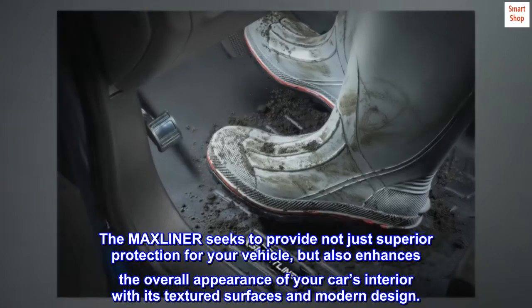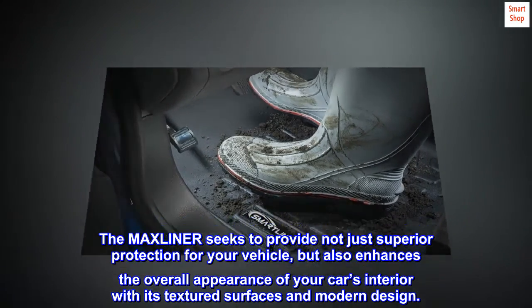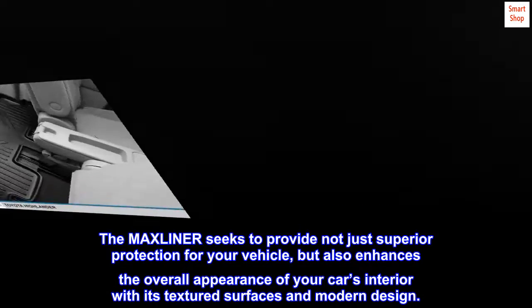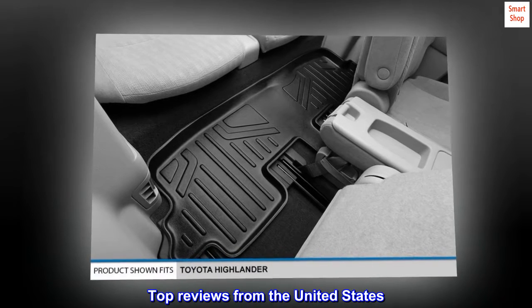The Max Liner seeks to provide not just superior protection for your vehicle, but also enhances the overall appearance of your car's interior with its textured surfaces and modern design. Top reviews from the United States.